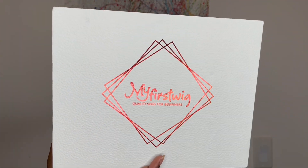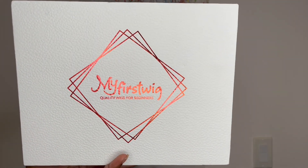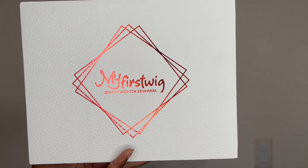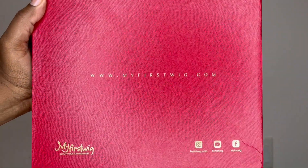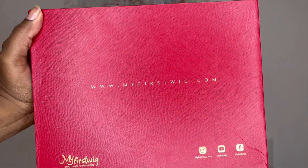Hello! Happy holidays. Thank you so much for clicking my video. In today's video I am back again with another wig show and tell, and this wig is brought to you by My First Wig. If you are interested in this wig, I will be sure to leave the website link and other websites in my description box.